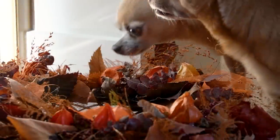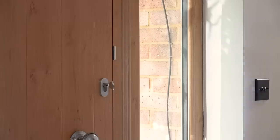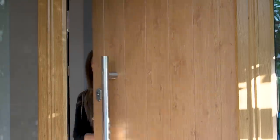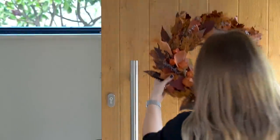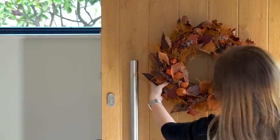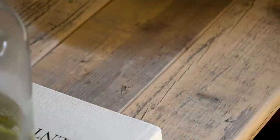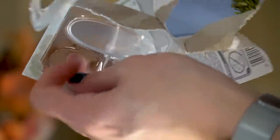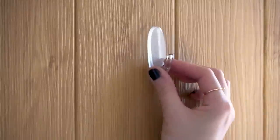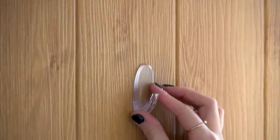As we recently had a new front door installed, the wreath hanger we had no longer fits, and to be honest I'm not keen on the bit that's always visible at the top — even on the transparent ones you can still see it. So I bought some no-damage command hooks so that I could hang the wreath exactly where I wanted it on the door with no visible strings or hooks. These command products are really easy to use and very popular amongst renters because they cause no damage when peeled off after use, so they're great for a multitude of purposes.